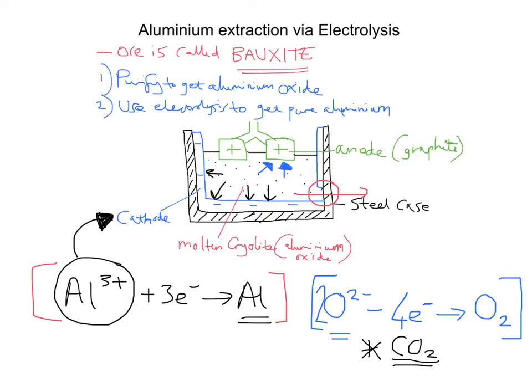To recap: we have the ore called bauxite, which we purify to get aluminium oxide and use electrolysis to get pure aluminium. We dissolve it in molten cryolite to reduce energy costs. The Al³⁺ ions go to the negative cathode, gain electrons, become reduced, and become pure aluminium — which is dense, collects at the bottom of the steel case, and can be tapped off. The O²⁻ ions go to the positive anode, lose electrons, become oxygen gas, which reacts with the carbon anode producing CO₂ that escapes.